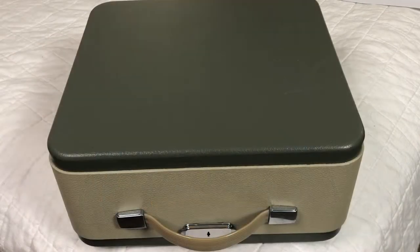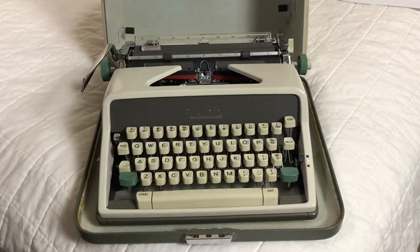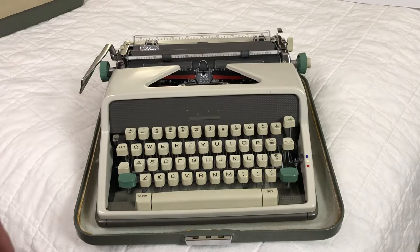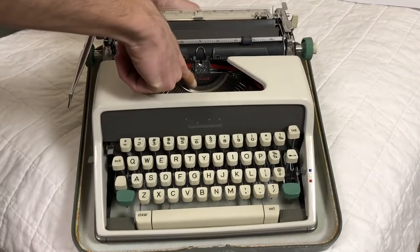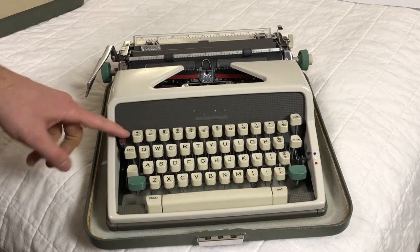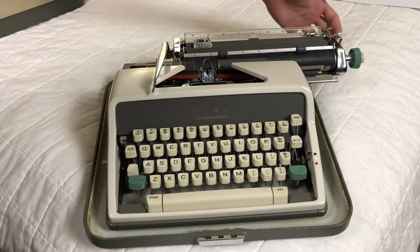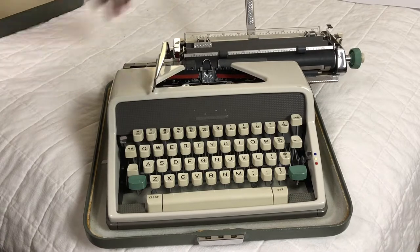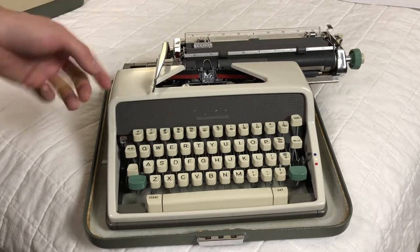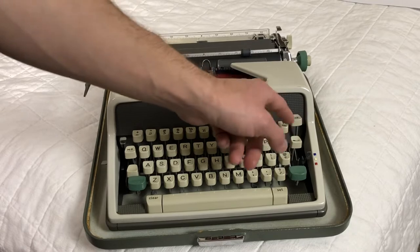Next up, my favorite typer of all of them — this is my Olympia SM7. This is the Deluxe version. It's got all the bells and whistles: color selector, a little carriage lock mechanism, a switchblade-style paper rest with a little ruler on it. I quite like this machine. I have the tab sets ready to actually type with.